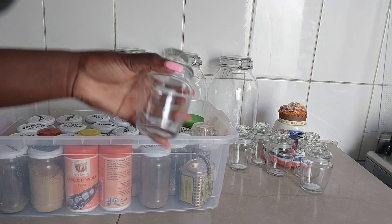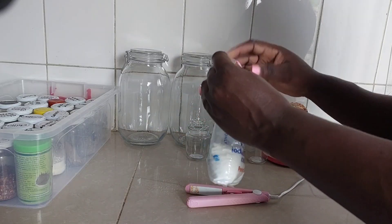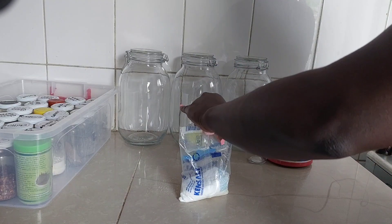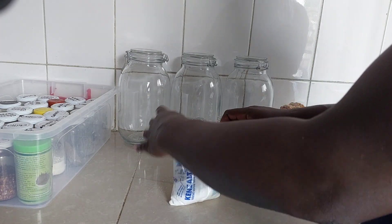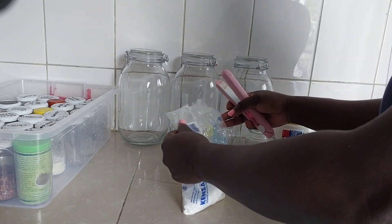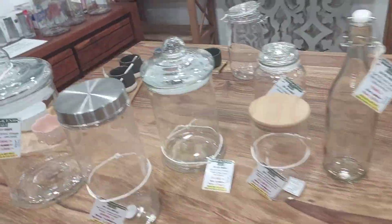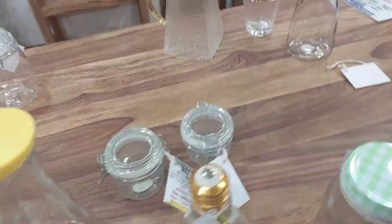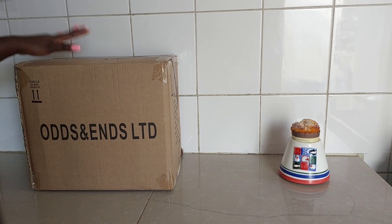Hello, good people, hope you're doing well. In today's video we are going to organize my pantry with you. Thank you so much for clicking on to this video. If you're new, kindly subscribe; if you're returning, thank you so much for always coming back to watch our videos. The jars are from Odds and Ends — they have an offer if you'd be interested, you can check them out.